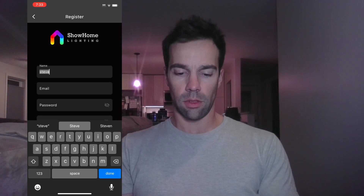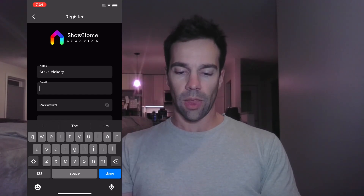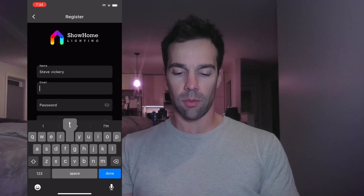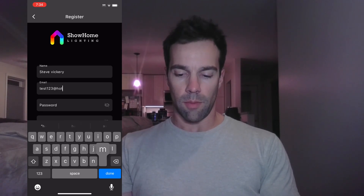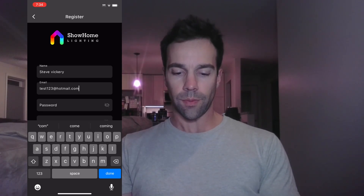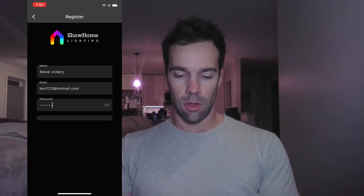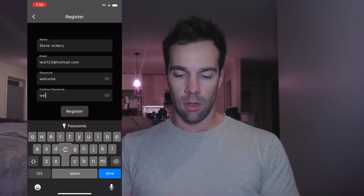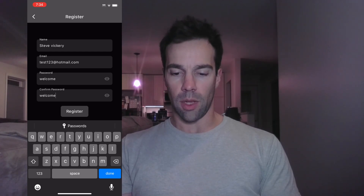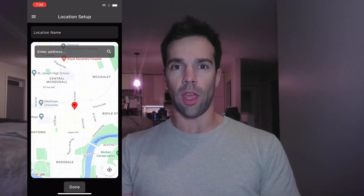To create a new account, put in your first and last name — or just first, it doesn't matter. Then enter your email; I'm just going to use a test email at hotmail.com. Give it a password — I'll use 'welcome' — and confirm your password. You can tap the eye icon to see what you're typing. Once you have your name, email, and password set, hit Register.